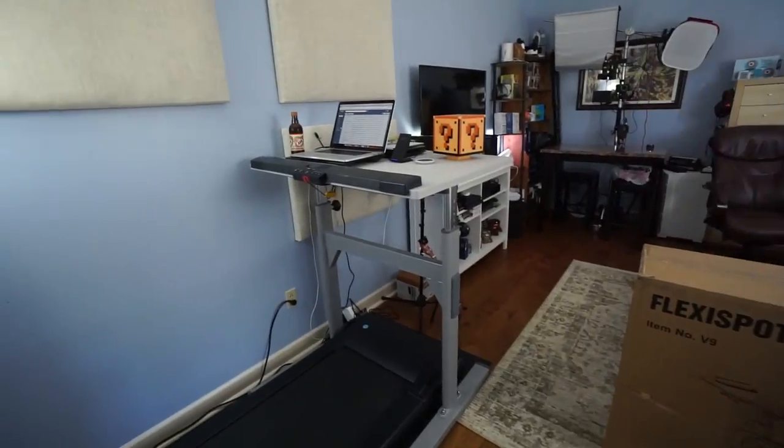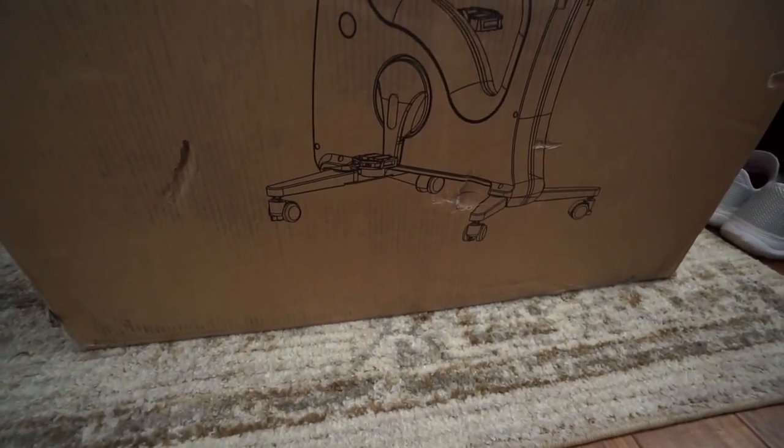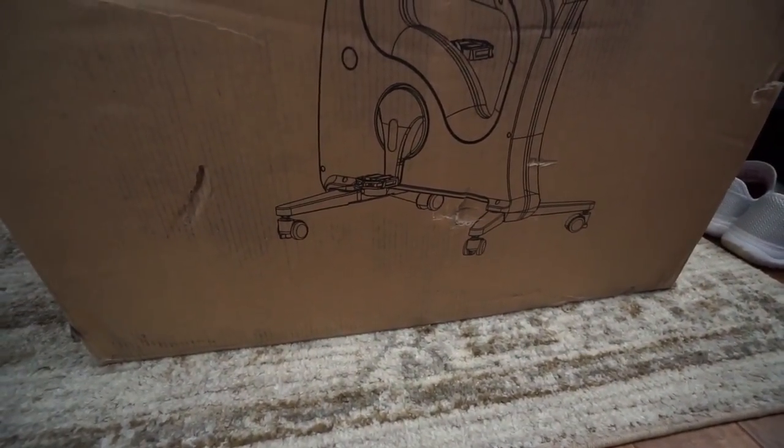Some of the cool things about this: they say there's a one-minute assembly, which means you basically just pull it out of the box, stick the desktop on it, and you're ready to go. They say it works for anybody between five-foot-one and six-foot-two, with a seat height between 29.7 and 37.2 inches. It's got eight resistance levels, it's quiet, ultra-smooth pedaling, and an ultra-wide desktop — although 19.6 to 22.8 inches is not that wide. It's also got 360-degree easy-rolling casters with gravity sensors, so the wheels lock in place when you sit down.